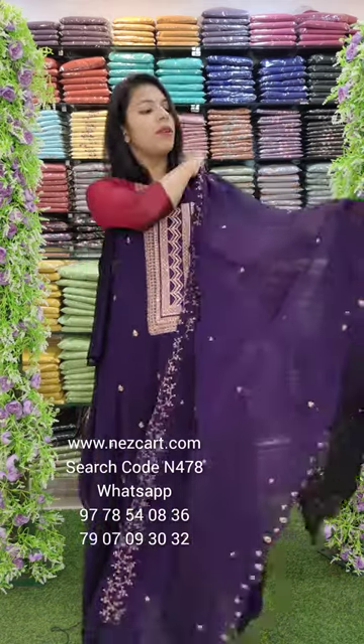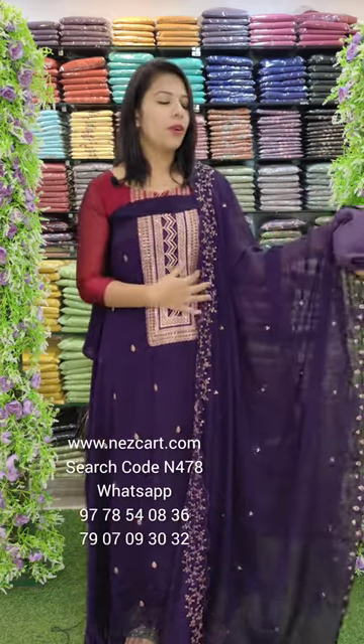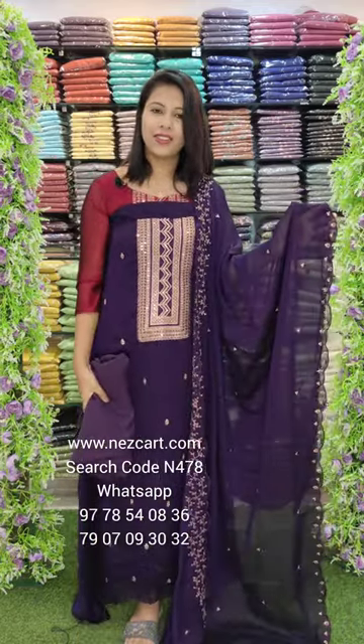If you order it, you can order it on a website or WhatsApp. You can search it and order it on the website. This is the crepe fabric. This is the next studio. Thank you.